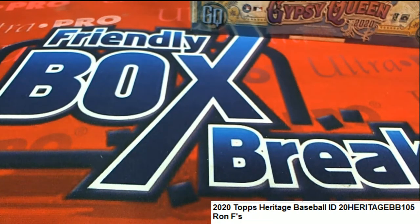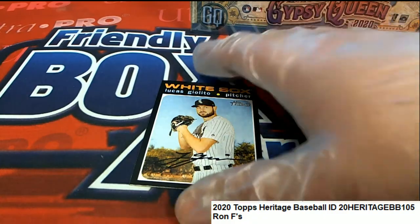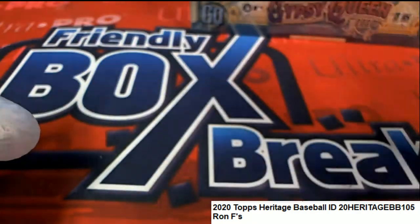Here's a short print — this number is over 400, so that is in the short print category. And so that is what has come out of your pack — congratulations! A nice short print. Anything over 400 is a short print in Heritage.